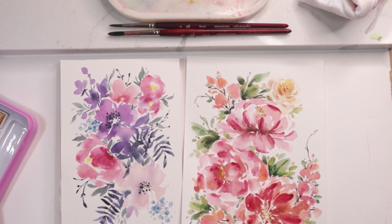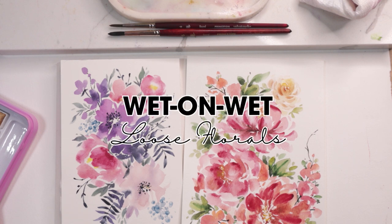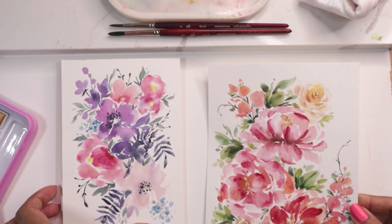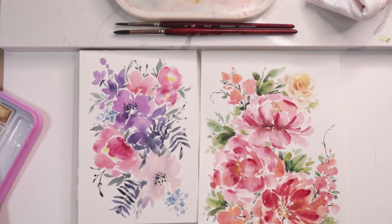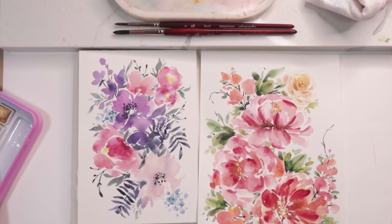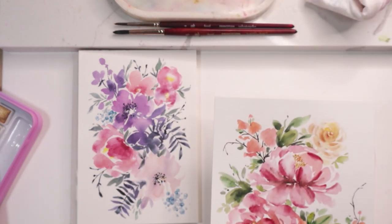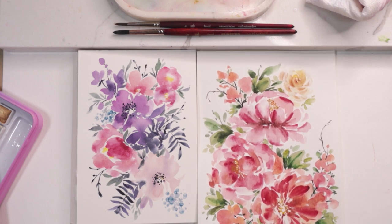Hi guys, welcome to the first part of this series on learning how to loosen up while learning the basics of watercolor, so we can create beautiful artwork like these. My name is Clarice and I am a watercolor artist that cannot stop painting loose florals. You can find me on Instagram and on Facebook — my links are listed below. Follow me for inspiration and additional videos where you can learn to create pretty things like this.